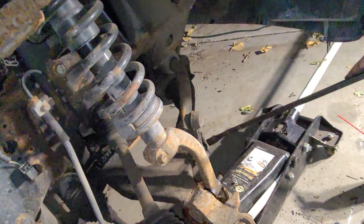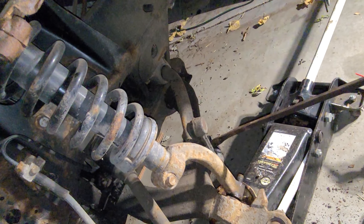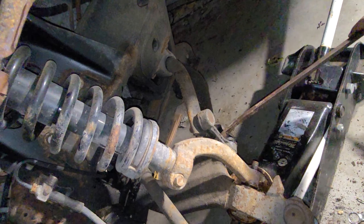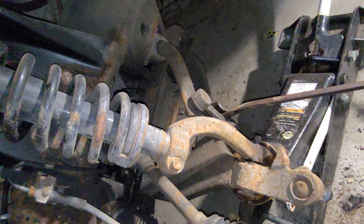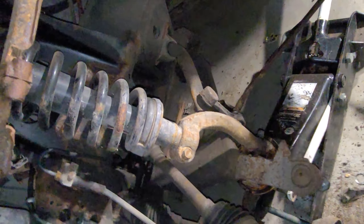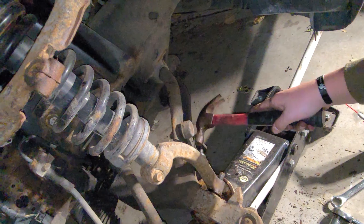Now the nut's off the sway bar end link. To free it up just a little bit, we're going to jack up the lower control arm to free it up just a little bit. And it looks like that should be — there it goes.